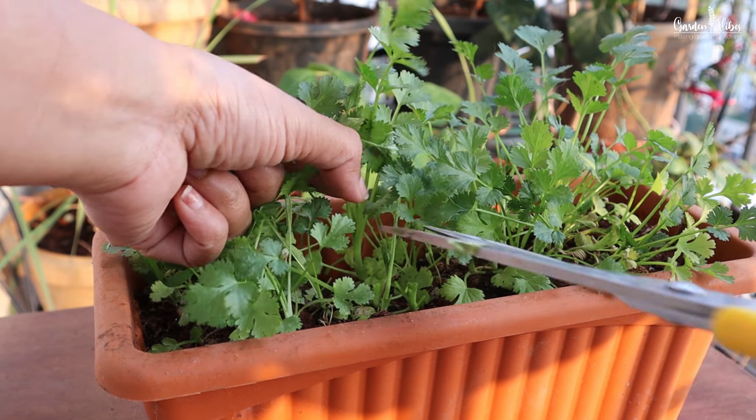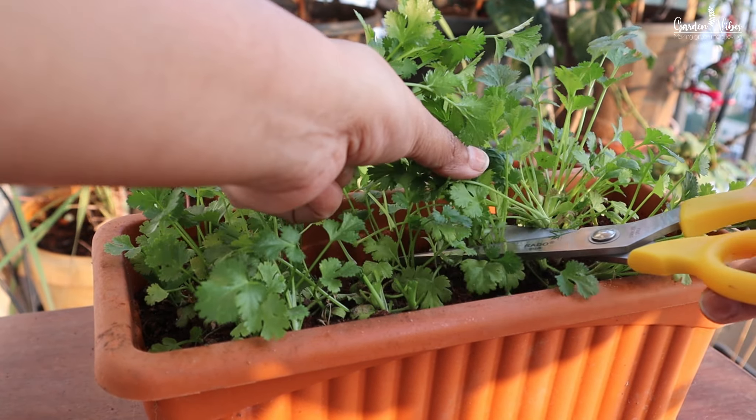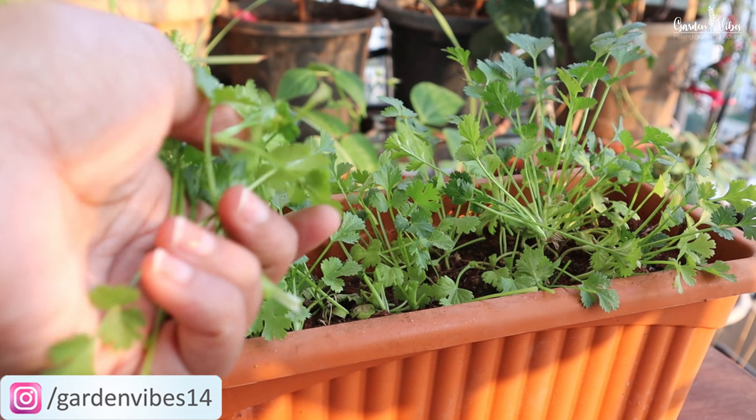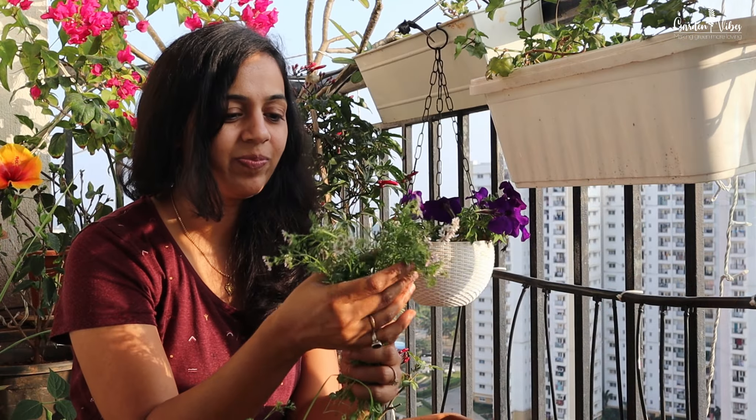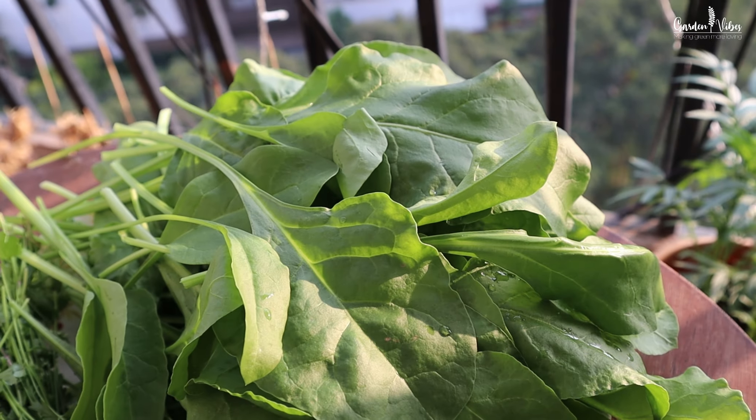Similarly, you can grow coriander, methi, amaranth, or any leafy greens on your balcony. Growing spinach or any leafy greens on your balcony is a rewarding and easy project that results in fresh, nutritious greens right at your doorstep.